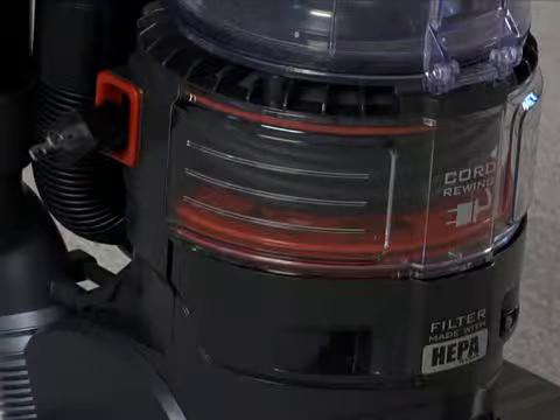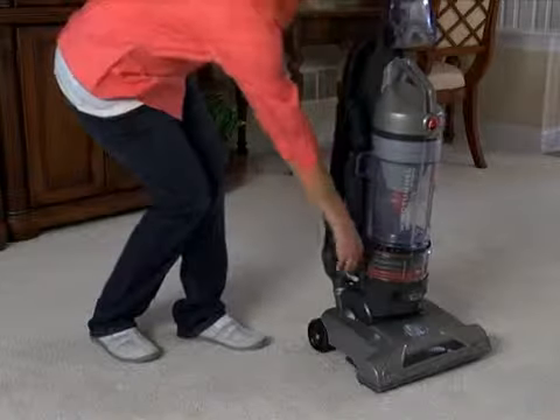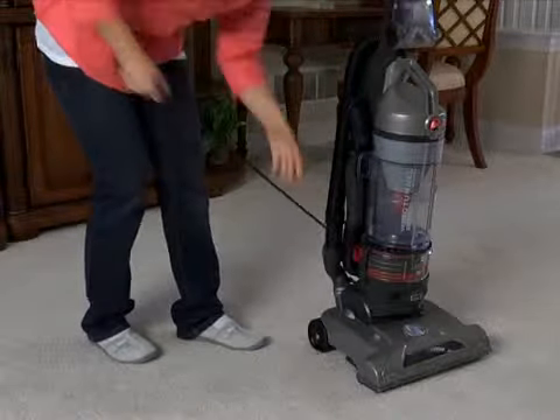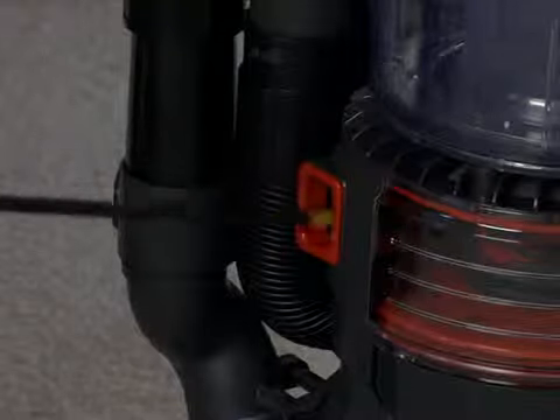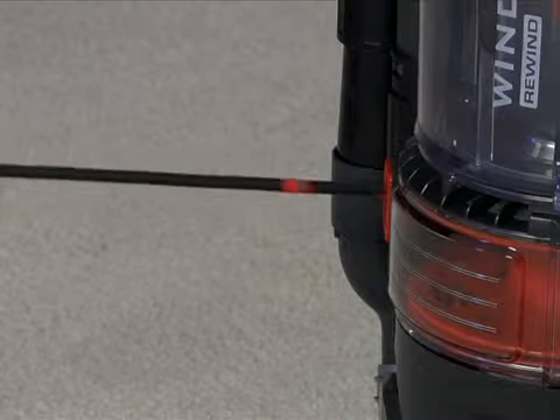The cord rewind stores the power cord neatly inside the cleaner. When it is time to vacuum, pull the power cord all the way out to the yellow tape mark. But do not pull the cord past the red tape mark.